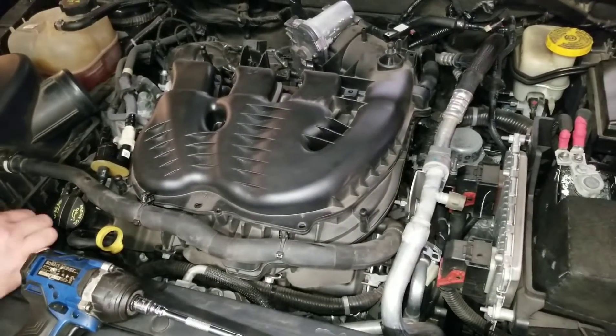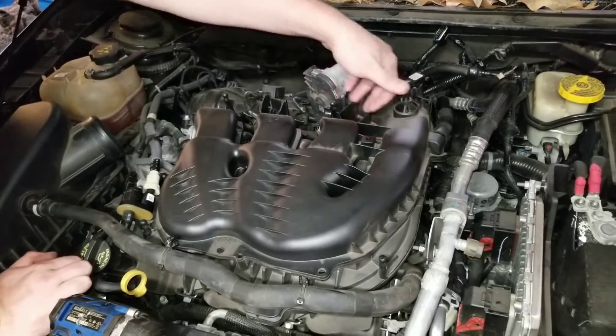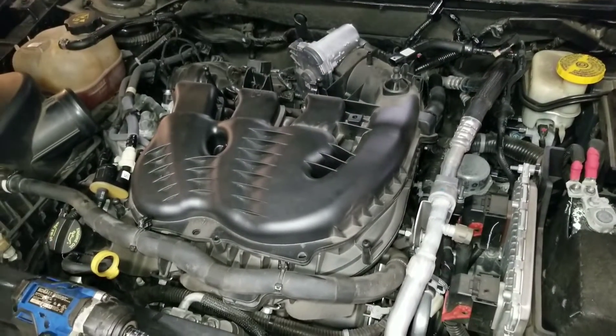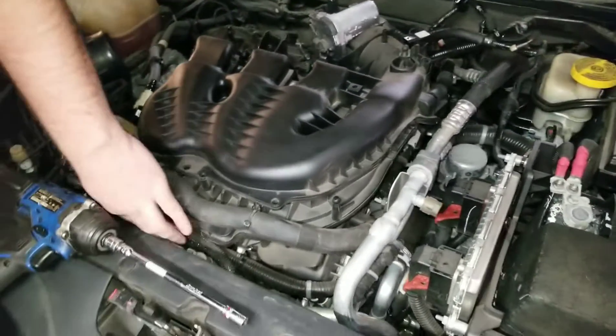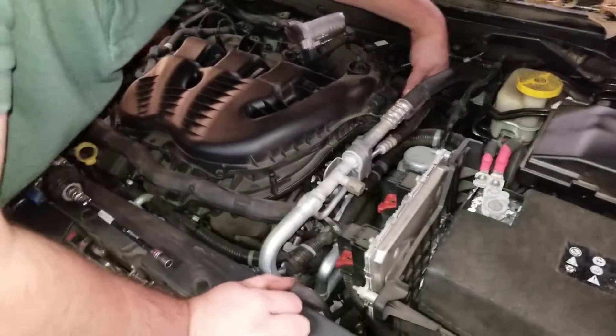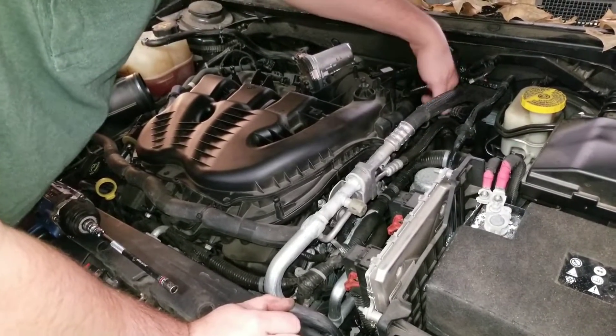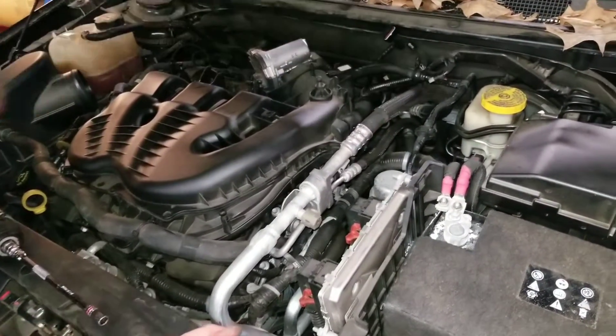Once you get the air intake off, you're going to have seven bolts through here. You just take that off at 8mm. Once you have that off, you're going to have two bolts down here for the upper intake, then two more — one right here and one right here. Those are all 10mm on the sides.